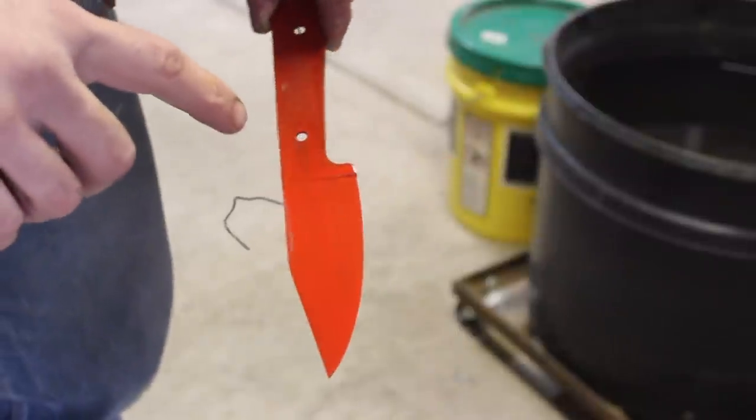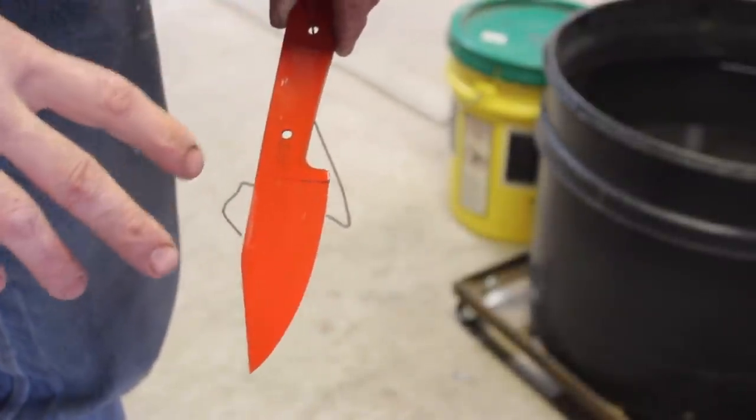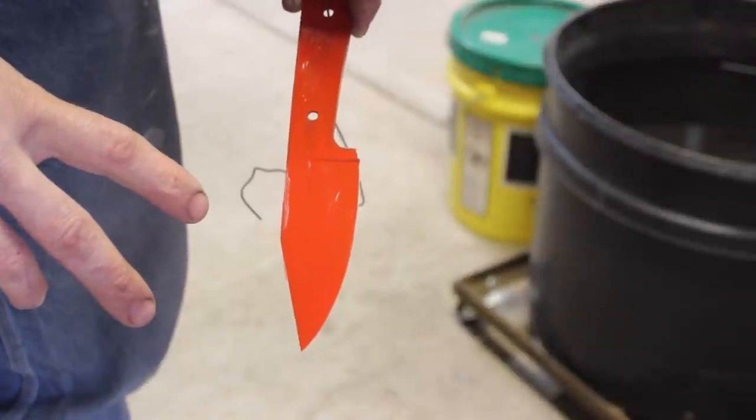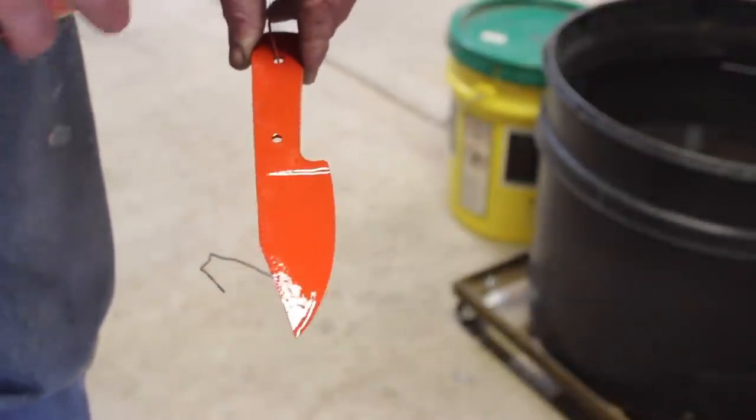Isn't that funny? That looks like an orange hot, red hot blade. I went ahead and put it in the toaster oven on warm to speed up the drying process. I don't want to try this until the paint is completely dry.